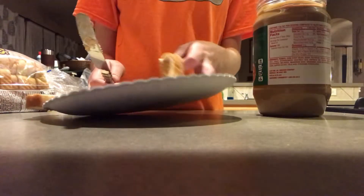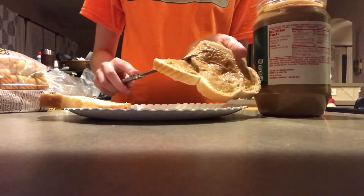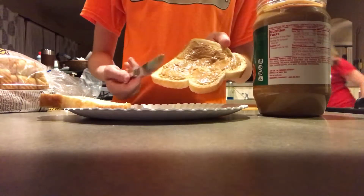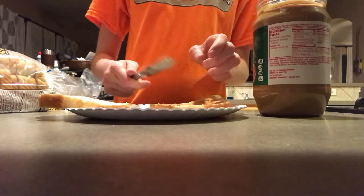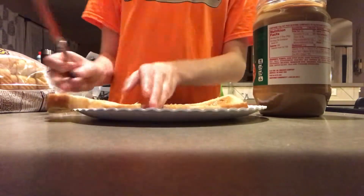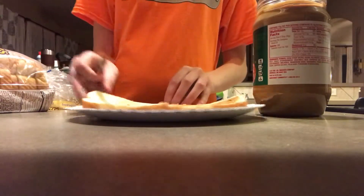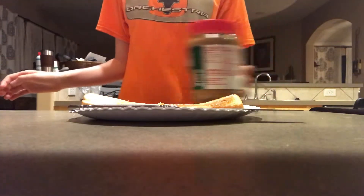Now I'm going to show you a great technique I've used: I wipe off the excess peanut butter on the knife so that way it's pretty clean. I don't have to waste water and wash it off, so I can take the same knife and put it in the jelly. I don't have to use another knife or water to clean it. Now I put the cap back on the peanut butter and move on to the next step of sandwich making.